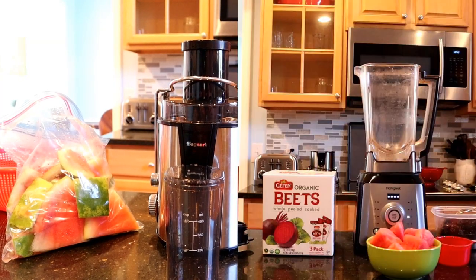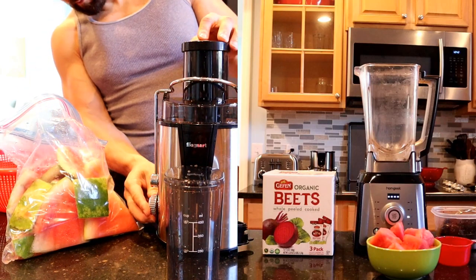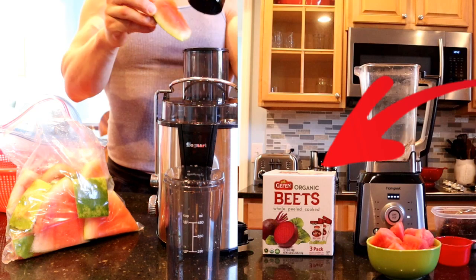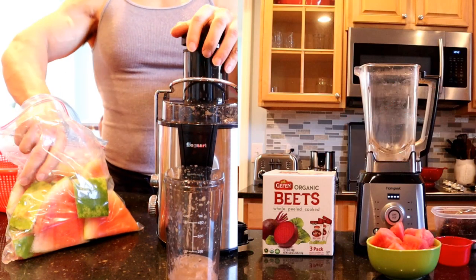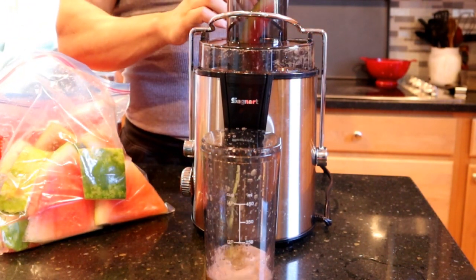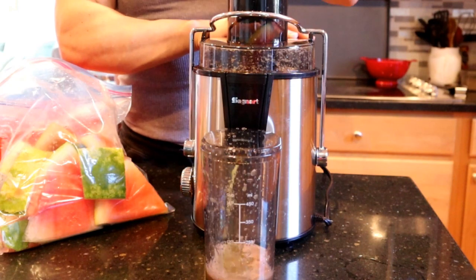Here's what you're going to need: watermelon and watermelon rind. Save the rind when you cut up the watermelon — just make sure you wash it pretty good. And then you're going to need beets. I like to get these beets that come vacuum sealed because they're all ready to blend up. You can use some of the watermelon rinds in the blender, though it's ideal to put them in the juicer. The watermelon rinds tend to have more of the natural citrulline, so it's ideal if you can include them.